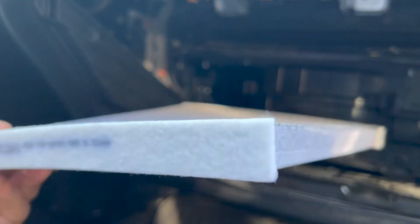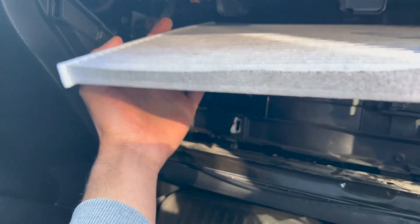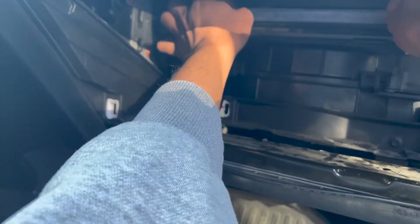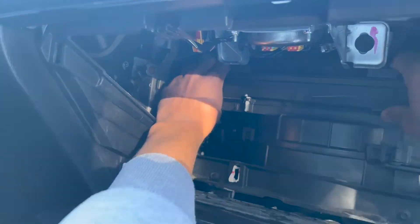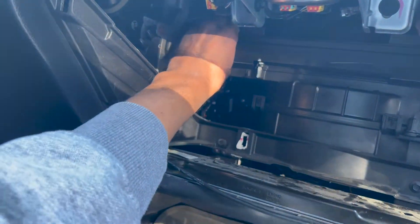Grab your new air filter and slowly insert it into the housing. Make sure the airflow arrow is facing down. This filter went in very smoothly, which ensures me that it didn't crumple inside. If you have a hard time inserting your filter, chances are that it will crumple inside.